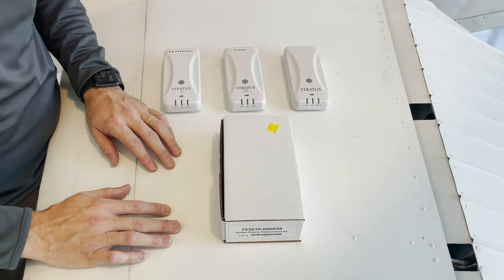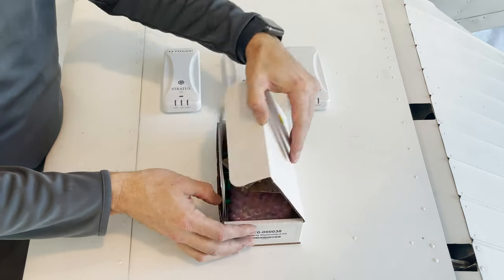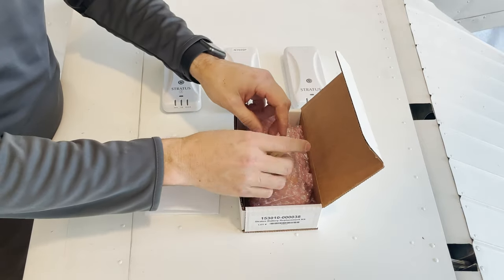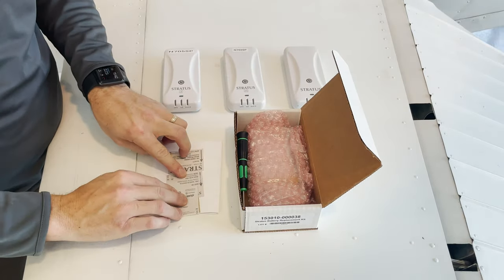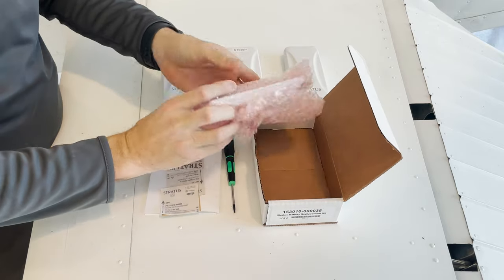To replace the battery on your Stratus unit, you're going to have to buy one of these kits. Inside the kit, it includes instructions on how to do it, some stickers, a special screwdriver, and of course the battery itself.